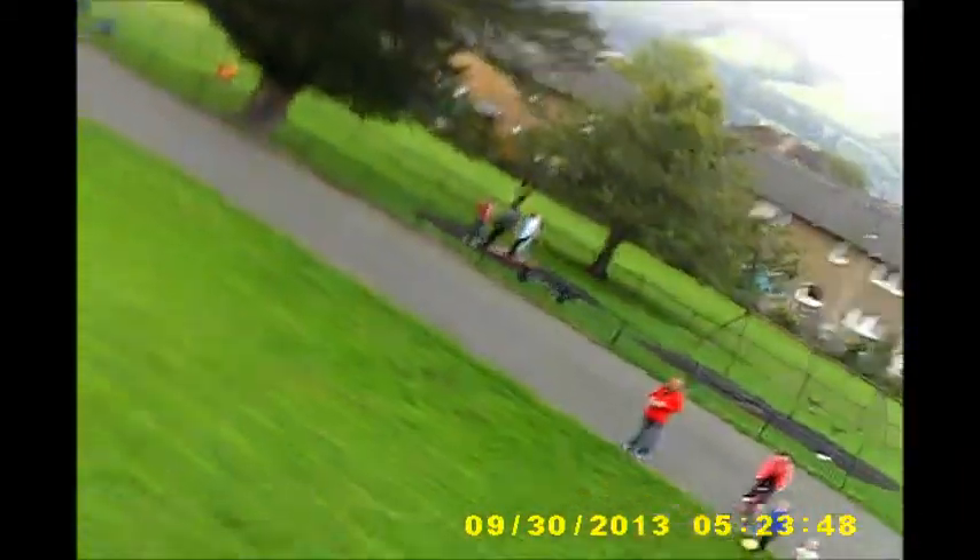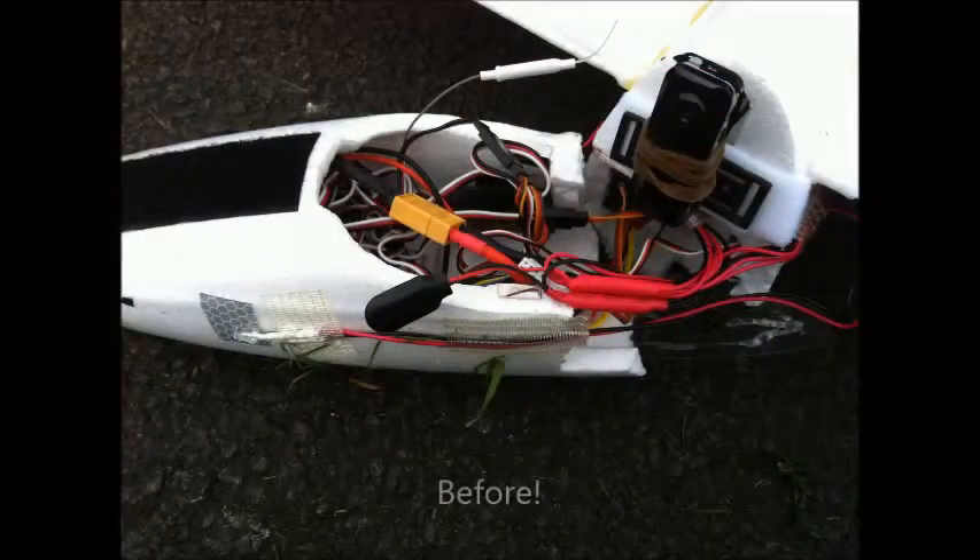Steve Austin will be that man — better than he was before, better, stronger, faster. So that was the test flight completed, and absolutely no problems whatsoever. As you can see, all the joints have held up absolutely perfectly, rigid as anything — flew perfectly.